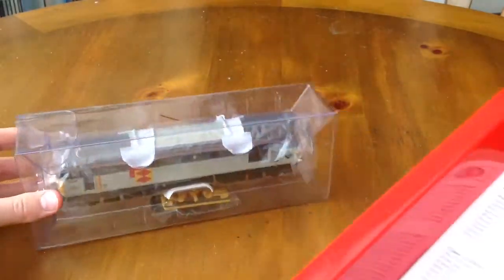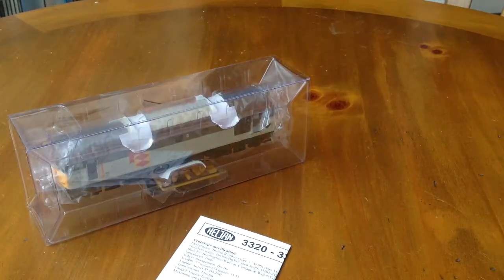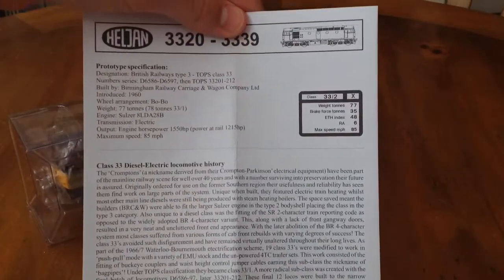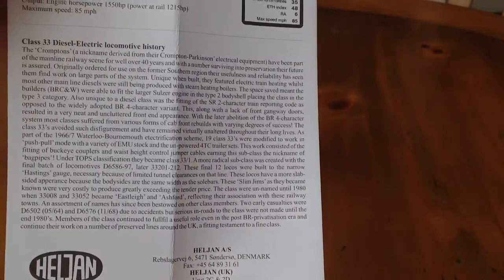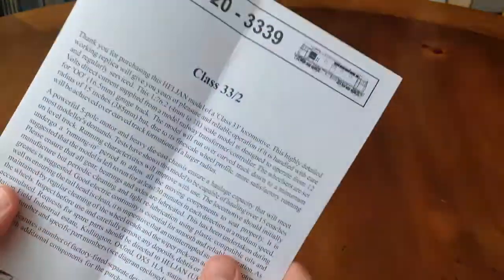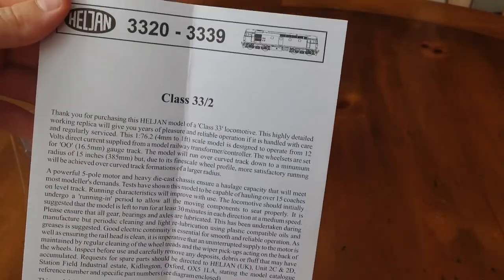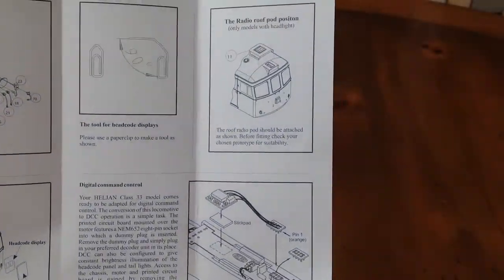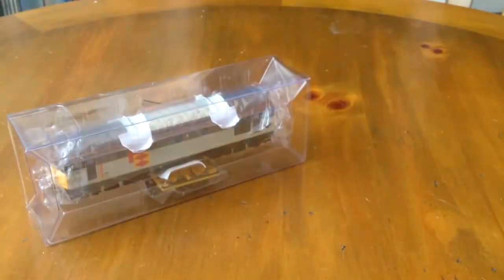There's the loco in the ice block, and here are the instructions for the Class 33/2. As you can see, there's a lot of history about this one — if you want to pause the video to read that, do so. There's also some information about the model, and details on where to fit the detailing parts and how to DCC chip it.